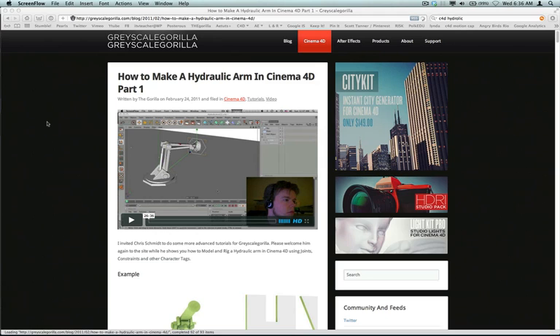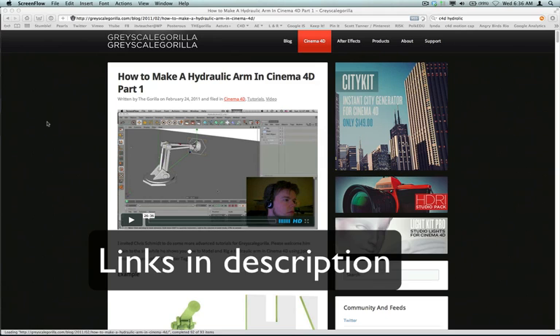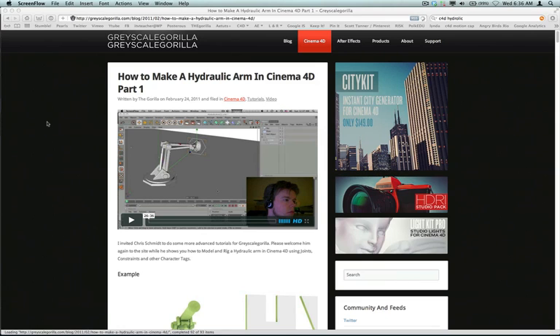Over at the Pixel Lab, he's done a contest, so all those things have kind of got me rolling on this. I like working with dynamics in Cinema 4D and making things happen and interact, so I learned a lot while doing this and I just want to share.